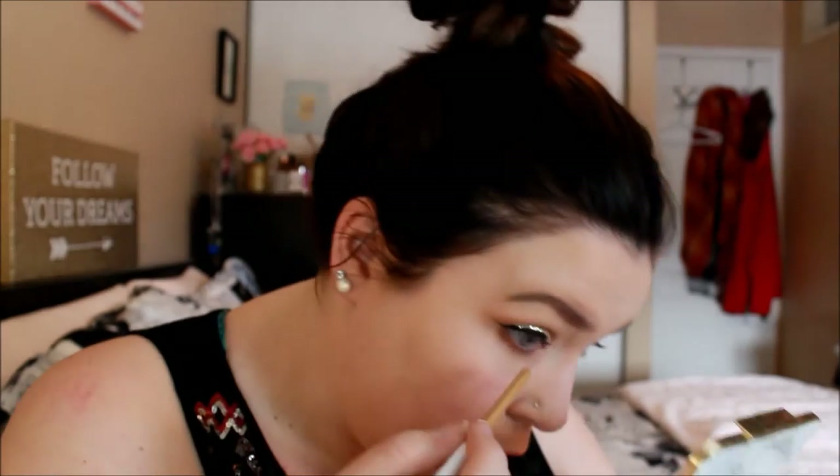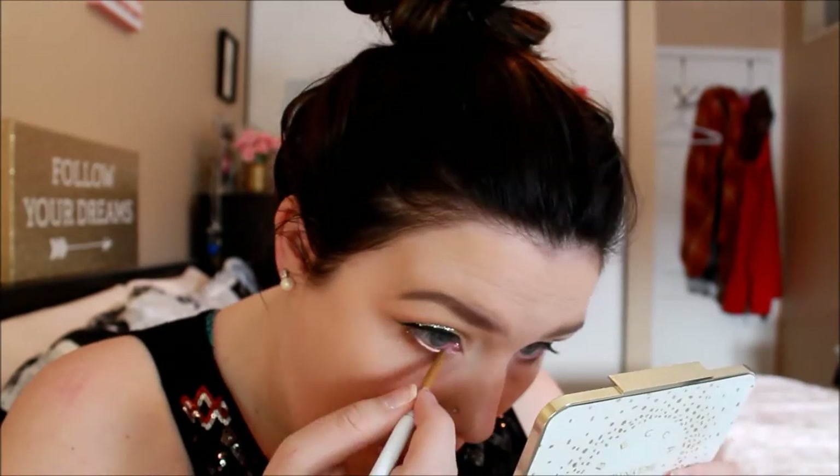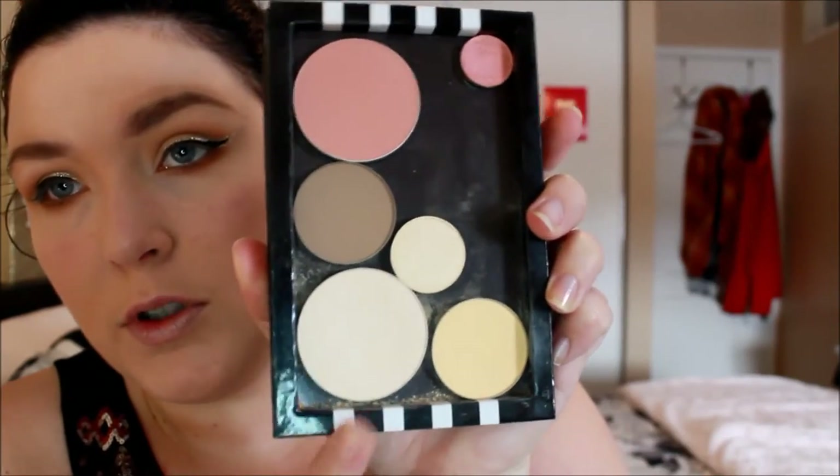To really make it pop, I'm going to go in with this Colourpop cream gel liner in the shade Dirty Talk, which is a really nice gold. I don't know if the camera is picking it up, but I'm going to put that on my bottom waterline. Then I'm going to go back in and set my under eye concealer using my MAC Pro Longwear Concealer and the Anastasia banana powder.